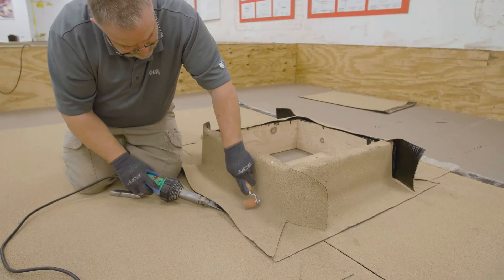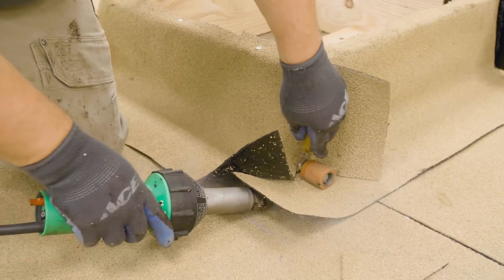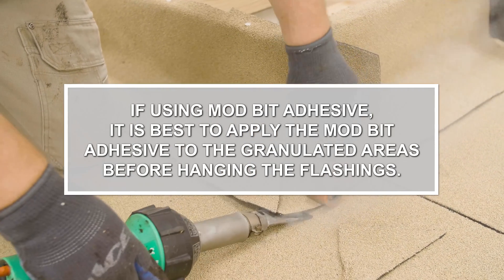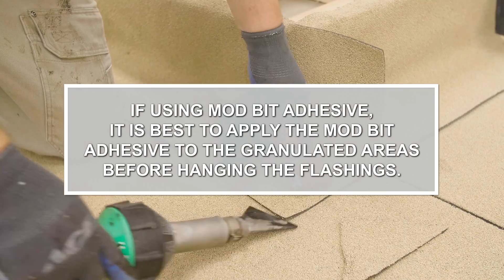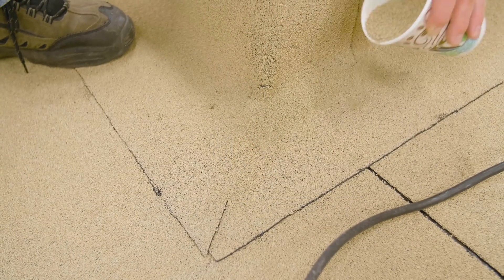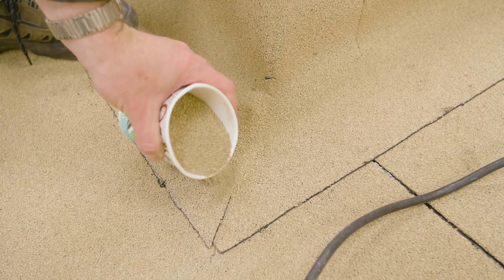Hot air weld all seams including the vertical seams at the corners. If using mod bit adhesive, it is best to apply the mod bit adhesive to the granulated areas before hanging the flashings. Apply loose granules to all exposed asphalt or mod bit adhesive.